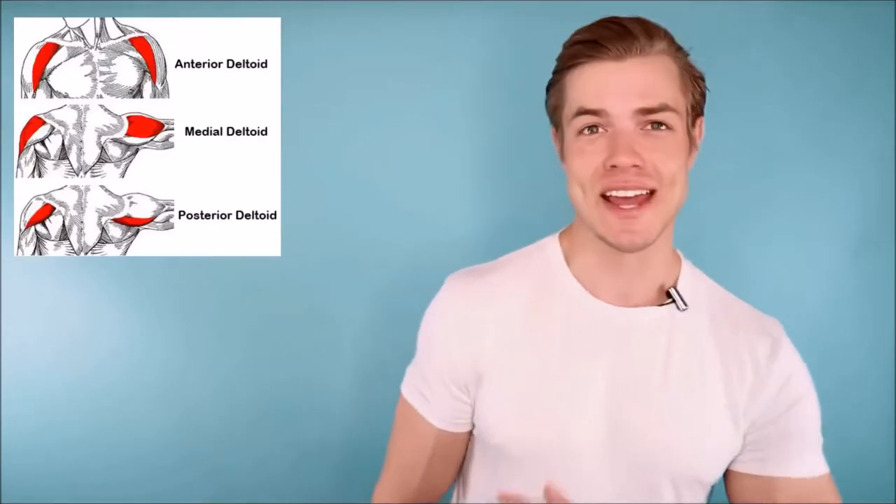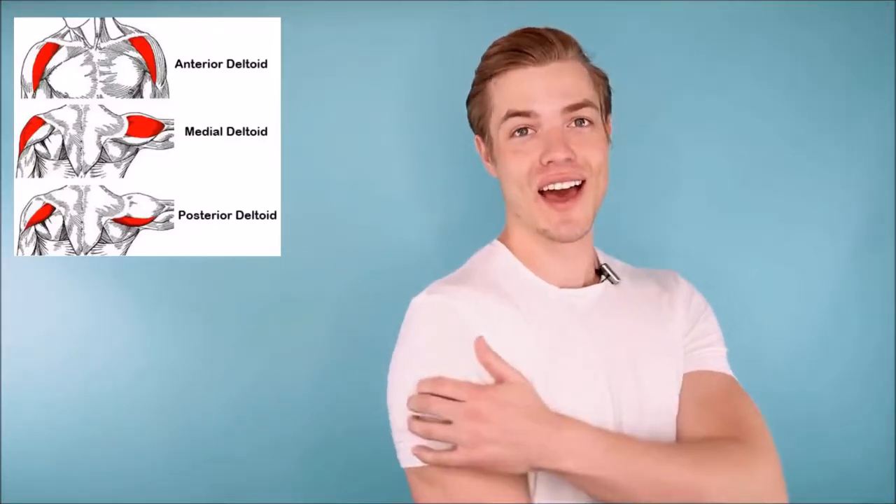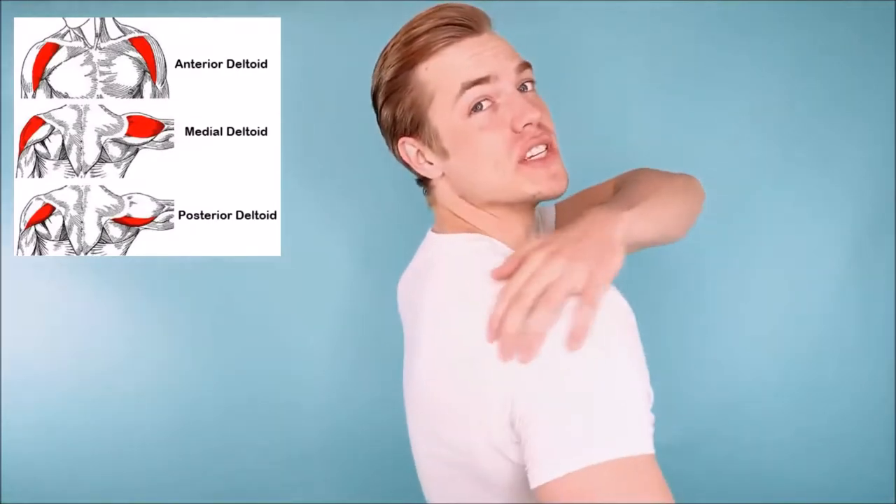The shoulder, or deltoid muscle, actually consists of three different heads: the anterior head, which is the front; the medial head, which is on the side; and the posterior head, which is in the rear. To build up the width of our shoulders, we mostly want to be focusing on the medial head — the outside head — although the other two heads do play a minor part in the thickness and prominence of your shoulders.